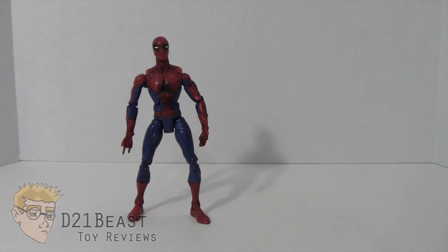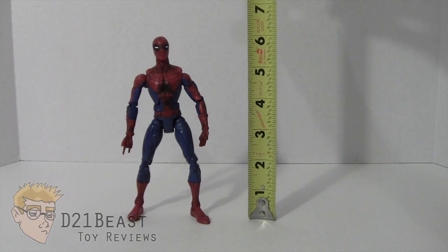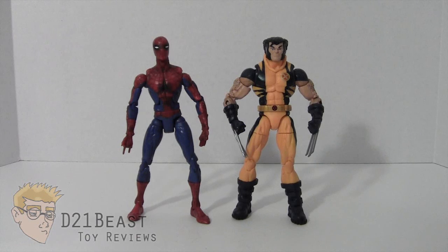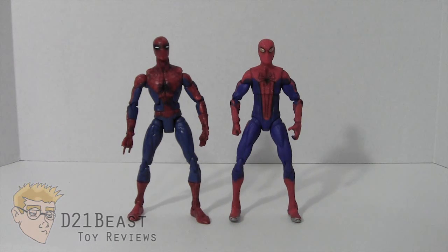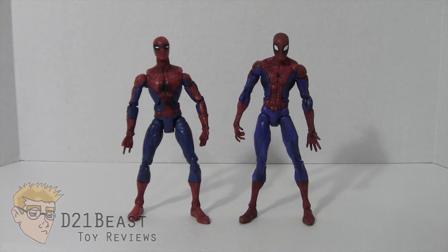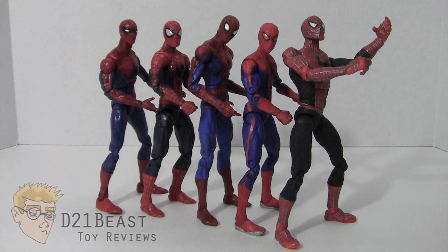Even though he comes with three different heads, the figure stands at the same height no matter what — just over six inches. Here's Spider-Man standing next to the Marvel Legends Infinite Series Wolverine, next to the Spider-Man 2 superposable Spider-Man, next to the Andrew Garfield Spider-Man figure, next to the Target exclusive Doc Ock 2-pack Spider-Man, and next to the Marvel Legends Infinite Series Amazing Spider-Man. And because why the heck not — Spidey conga line.